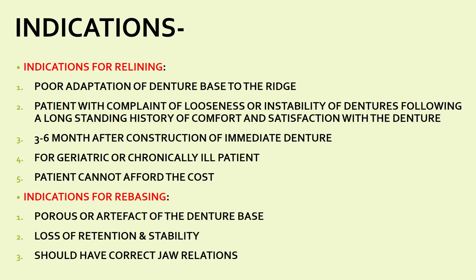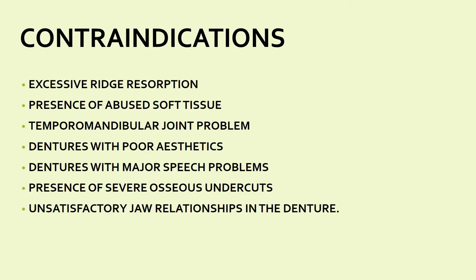Indications for rebasing include: first, porosity or artifacts present on the denture base — if there is a void in the denture base there are chances the denture will break, requiring rebasing. Second, loss of retention and stability. Third, the denture must have a correct jaw relation — since in rebasing we do not touch the occlusal relationship, you must verify correct jaw relation before proceeding.